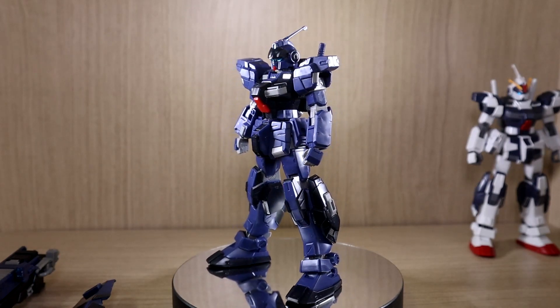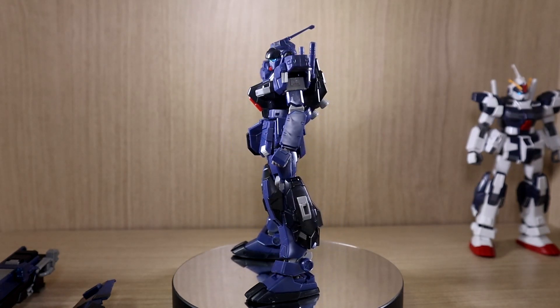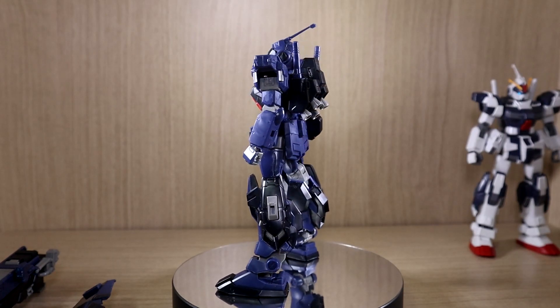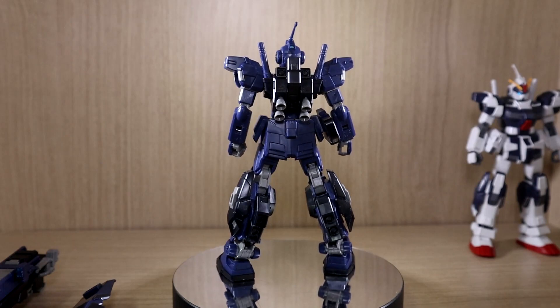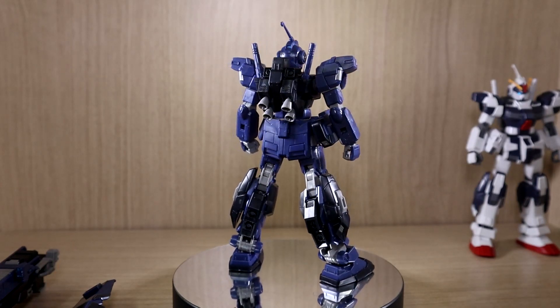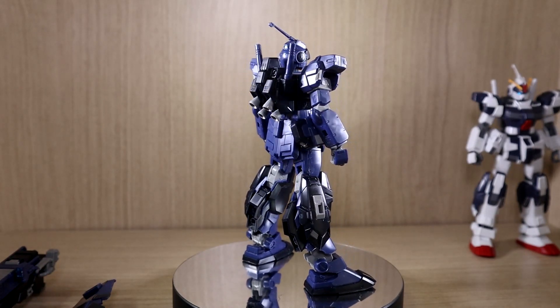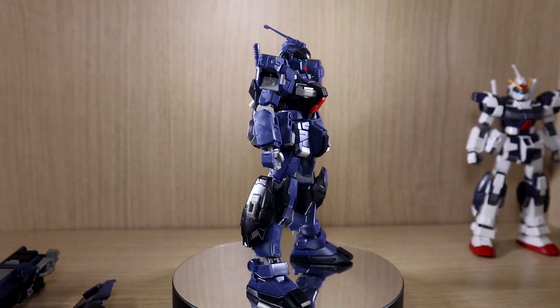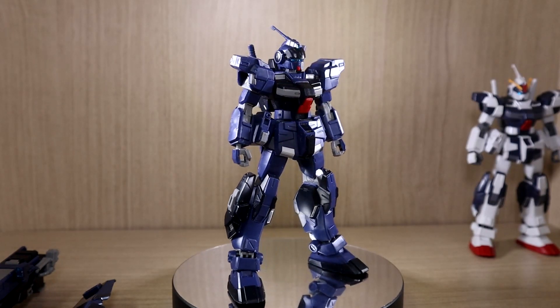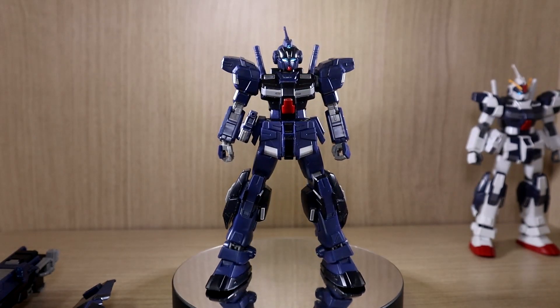Hello YouTube, this is Charlie426 and today we have the review of the Premium Bandai Exclusive, or P-Bandai Exclusive, HUC Pale Rider D2. First of all, I'd like to apologize for the late review of this kit because I had it for a few weeks or even a few months, but I did not review it right away because there were a lot of other things I wanted to review at the time.